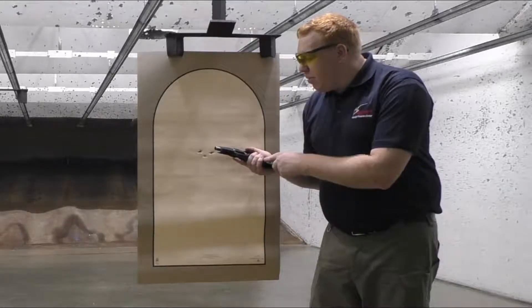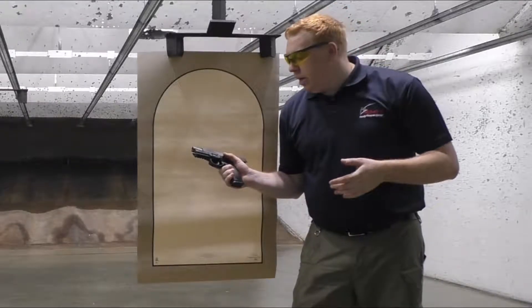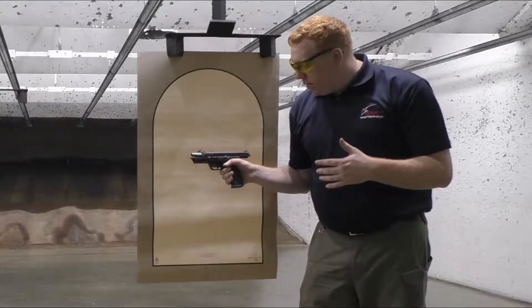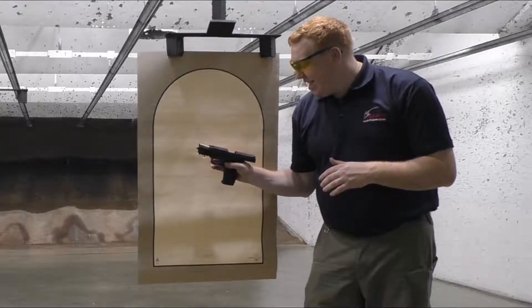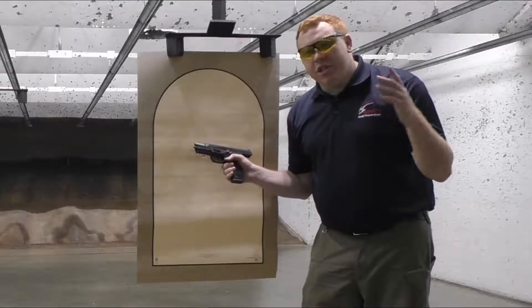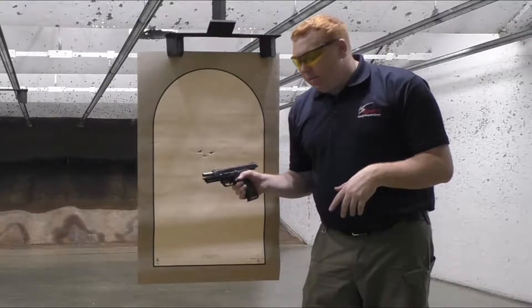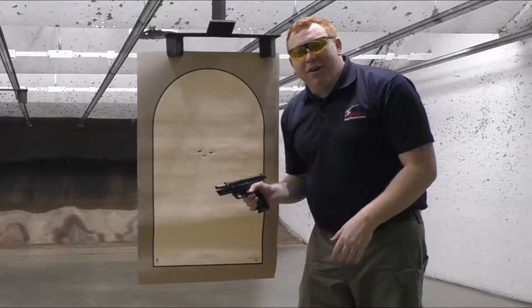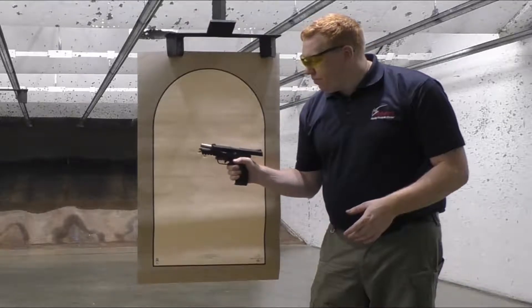Again, this is an amazing gun. The American is an underrated gun in my opinion — but that is only my opinion, and my opinion sometimes matters, at least some people say. Let's go ahead and finish up the review. I'm just happy I got a great group.